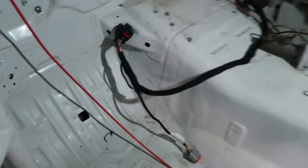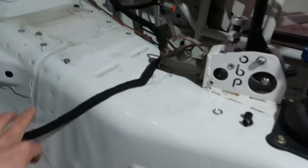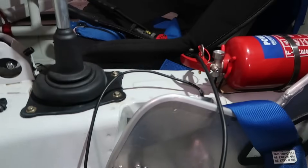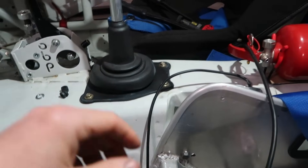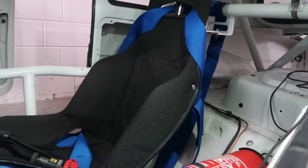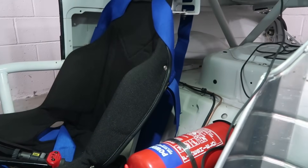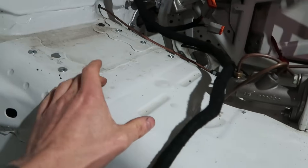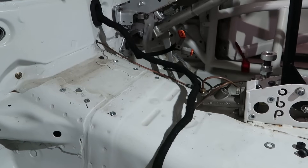I've gutted everything out so I've got a nice blank canvas to work with. I've got the new loom fed through there. A couple of bits I'm keeping from the old wiring — this goes to the gearbox, so that'll be the speed sensor. The wiring that goes to the lights at the back is all quite neat, so I'm just going to cut that off, put a plug on it, and then I'll have a plug-in connector to the PDM loom. I'm also going to move the battery back a bit to give more room in front. PDM is going to mount here, battery here — good access to everything.